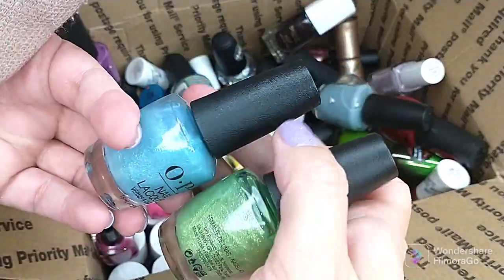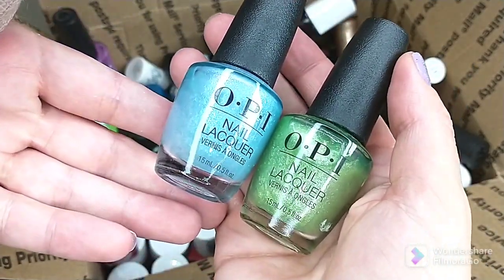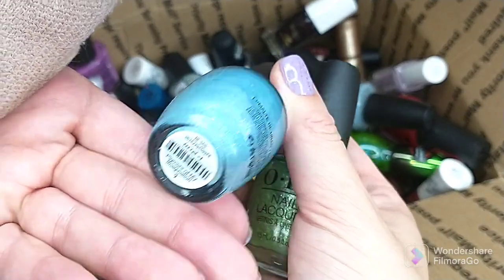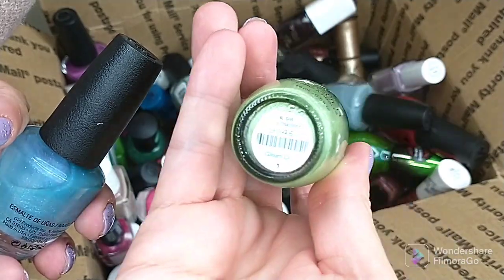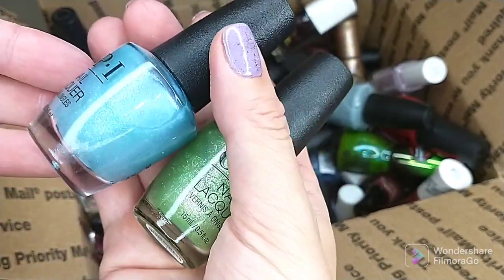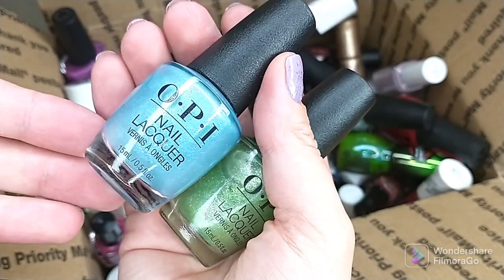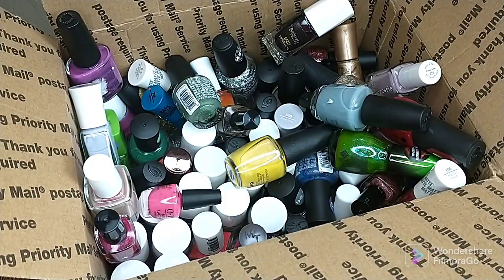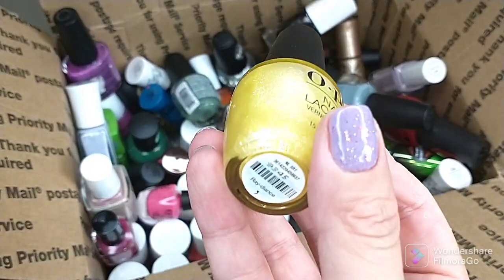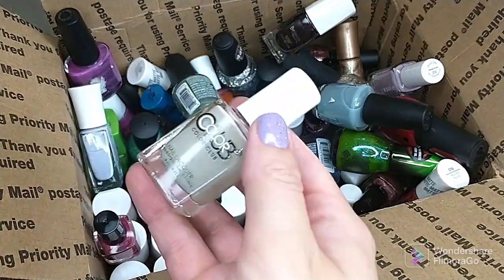I've got several OPIs here from the Prisms collection. I have this one called Pigment of My Imagination and this one in Gleam On. Don't like the formulas — they're very sheer, formulas are awful. I got these at TJ Maxx. Don't know why I picked them up; even as toppers I didn't care for them. So each of these are gonna be going. There's another one in that collection called Radiance — also getting rid of it.